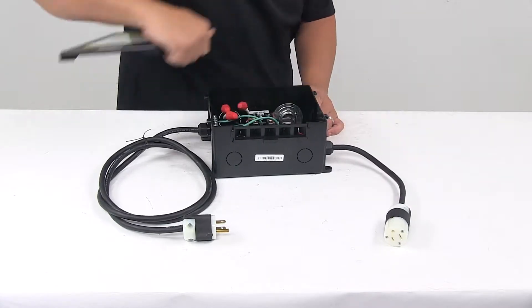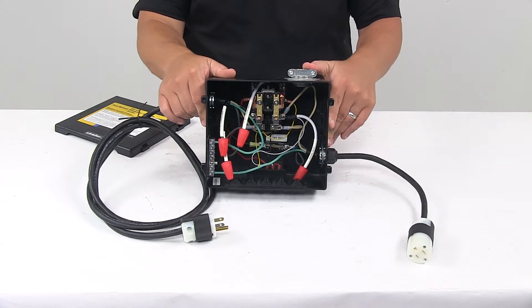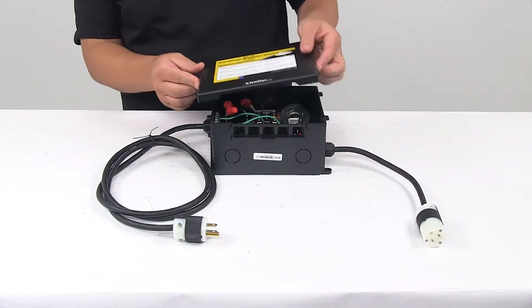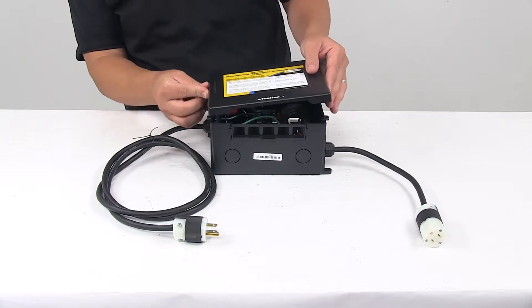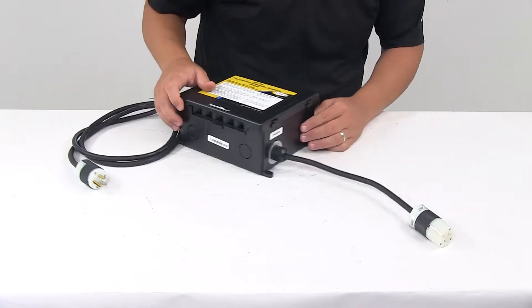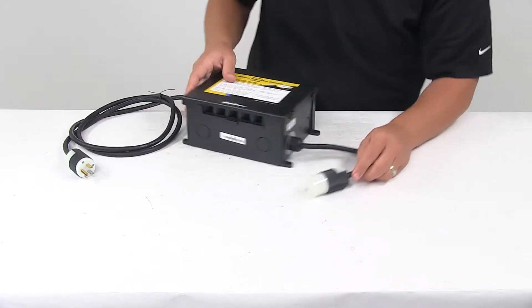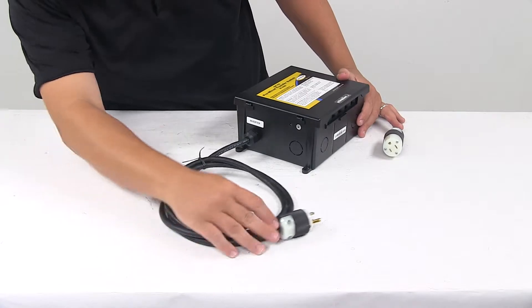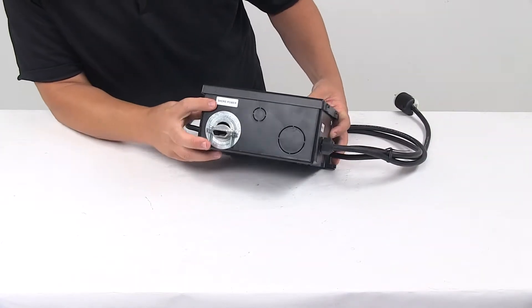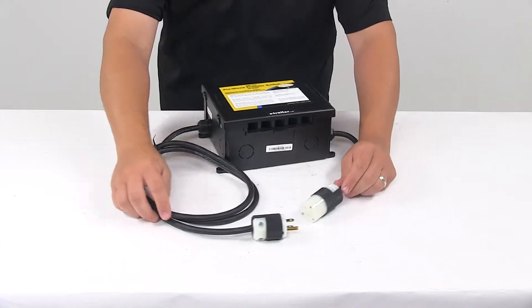I can pop the lid off here and give you a look internally. You can see that it's all pre-wired. It includes a cable with a built-in plug to connect the inverter output and a receptacle that powers your converter only when shore power is available. The ports are labeled — this one says charger, this one over here says inverter, and then the one here says shore power — indicating where they go and what they connect to.